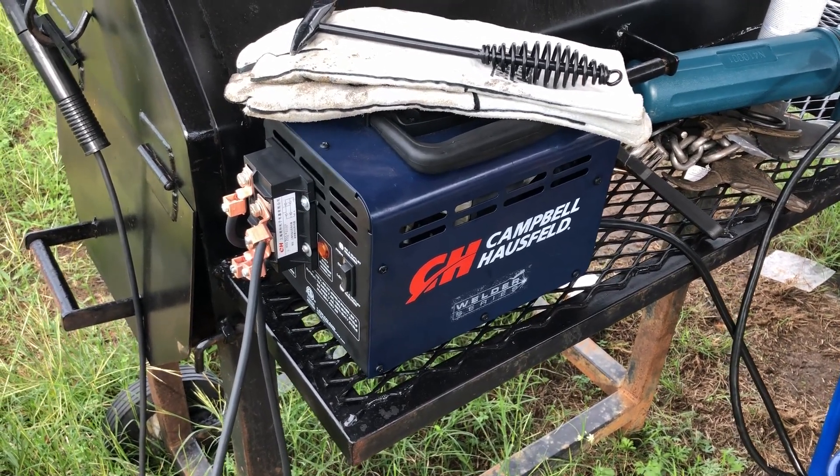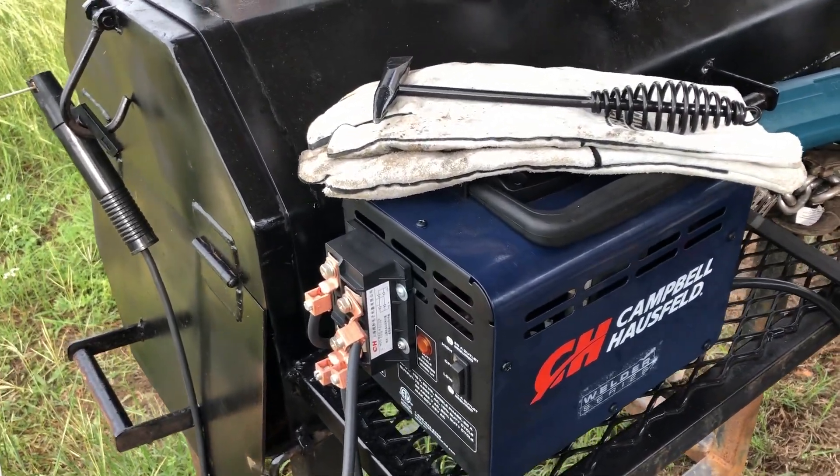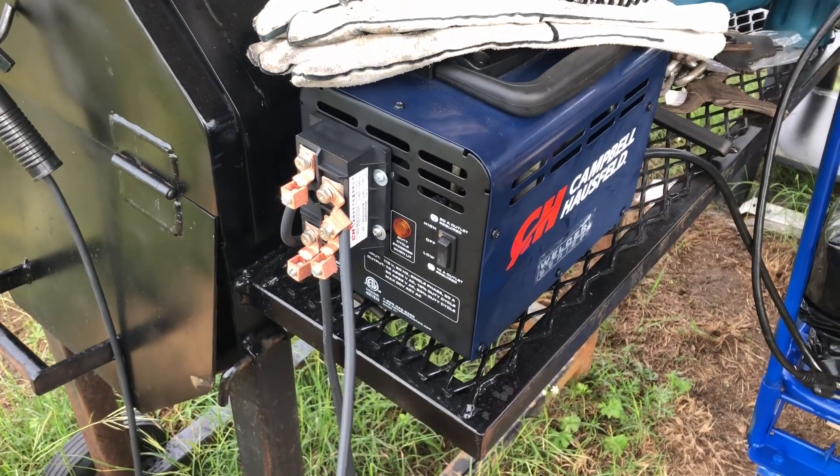But they don't have a lot of power and they have a real low duty cycle. This one just has a 10% duty cycle on the high setting.